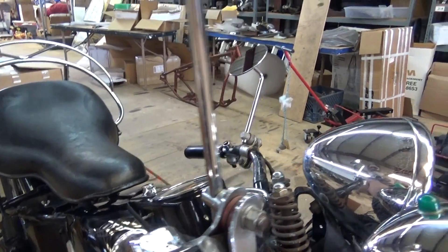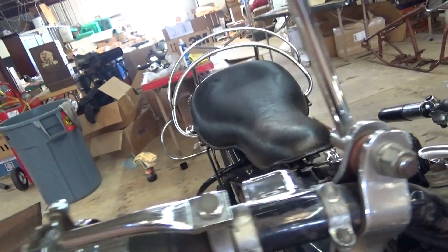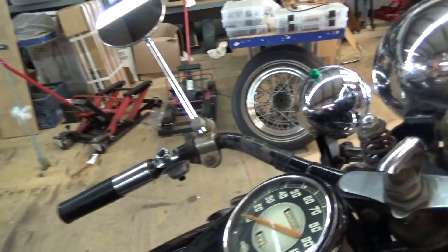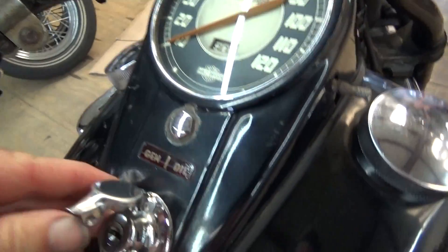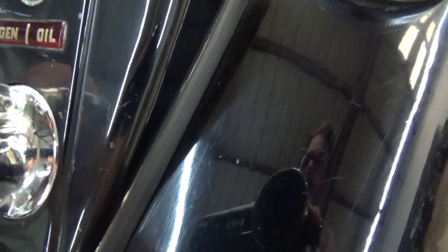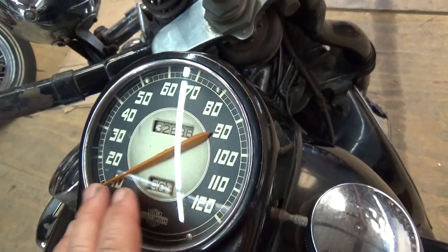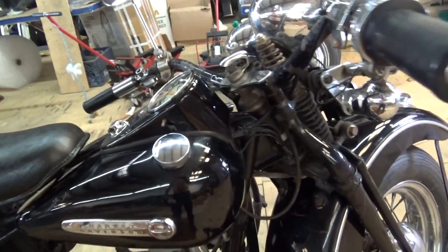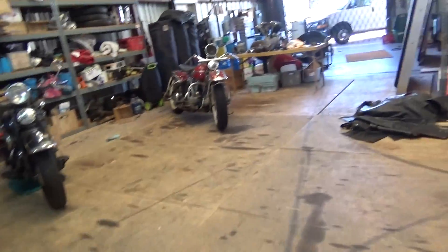This is Harley's accessory turn signal kit — here is where it was wired up. It does have the correct early generator oil switch. There's the ignition switch — it's been replaced at some time. The speedometer is still really nice and cherry. That's that on this motorcycle. We're gonna come over here now and take a look at this motor.